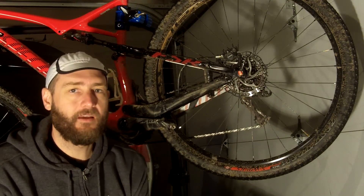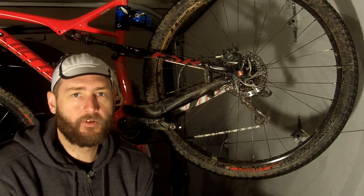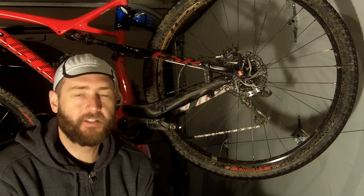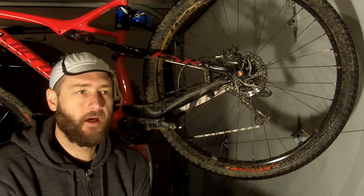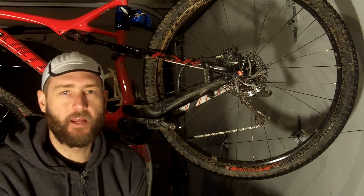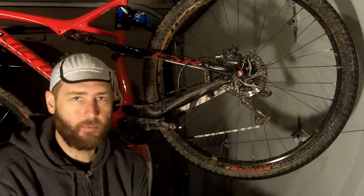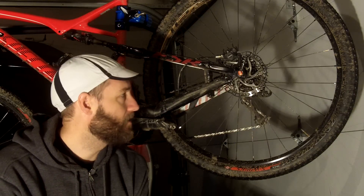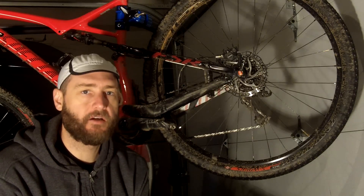Frankly, if it's muddy, we don't ride in Michigan because we ruin trails. And for the couple of short climbs that might be really loose where a knobbier tire might help you, it's just not worth replacing it for one or two of those climbs. So this is, I think, a great all-around tire.